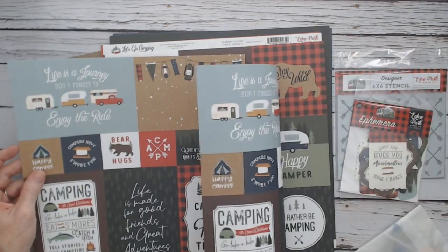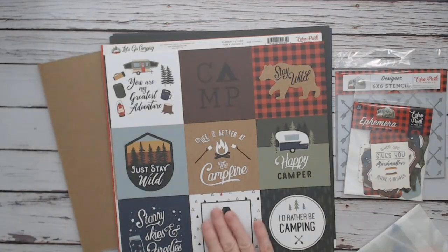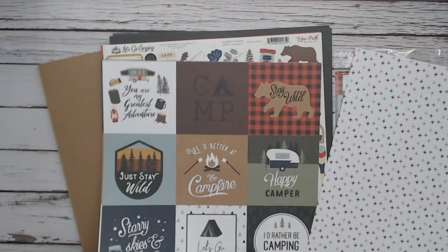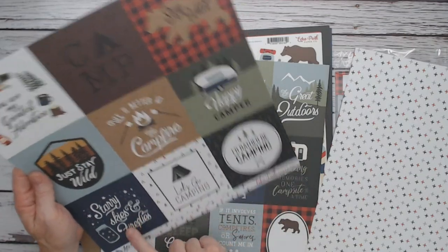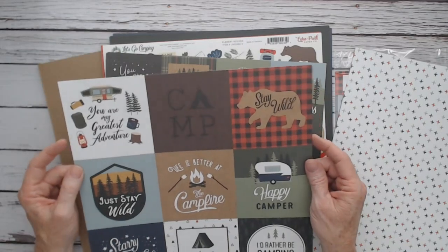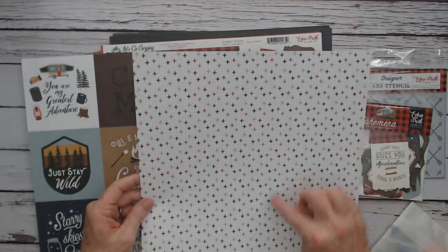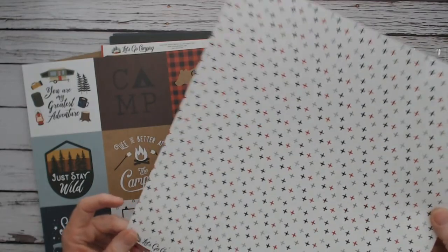On the back side we have Sleeping Bags. These cut-aparts are called 4x4 Journaling Cards, all 4x4 size. "I'd rather be camping," "Let's go camping," "Starry Skies and Fireflies." We have fireflies here in Texas — I've already seen several at night.